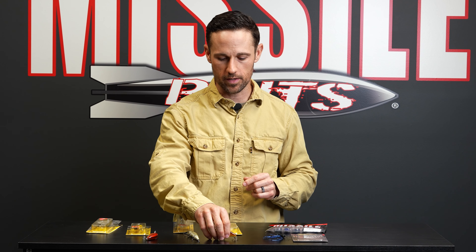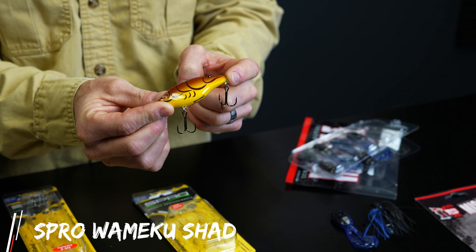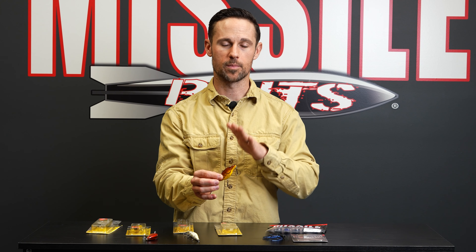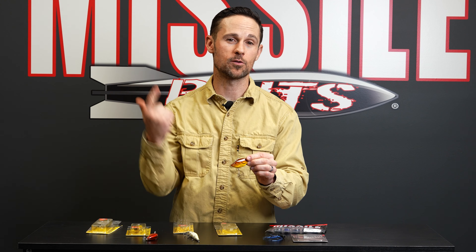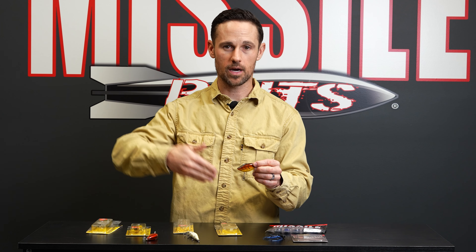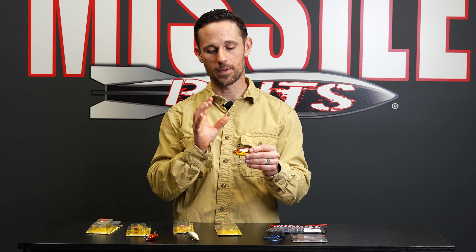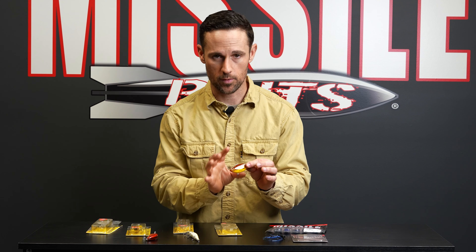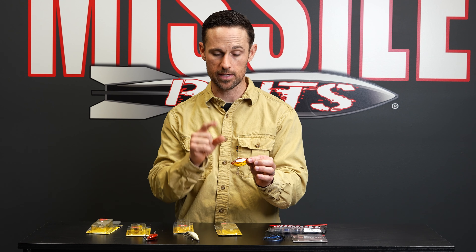Number one is the Wameeku Shad — it's a lipless, rattle trap type crankbait. This one is Spring Crawl color, which is definitely a good color. Don't forget about reds in the lipless too. You can fish this in and around any type of grass, or in lakes with no grass at all. You can throw and reel it, pump it, let it hit the bottom and yo-yo it. You can make really long casts in ponds, lakes, and rivers. Just be careful around wood and lay-downs because it'll hang up immediately — that's the main drawback of lipless baits.